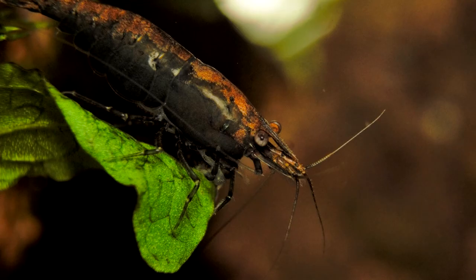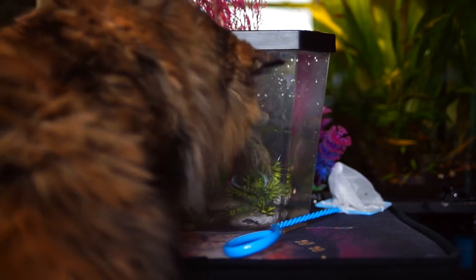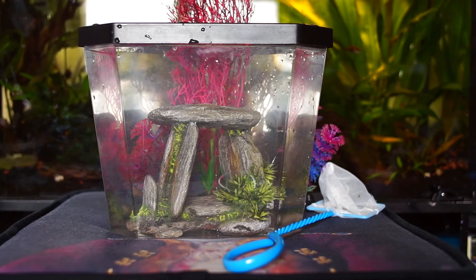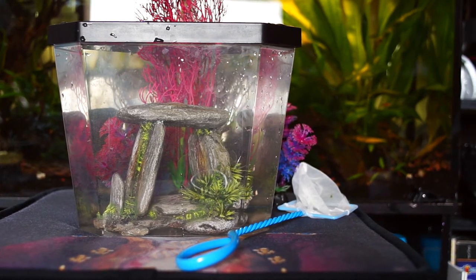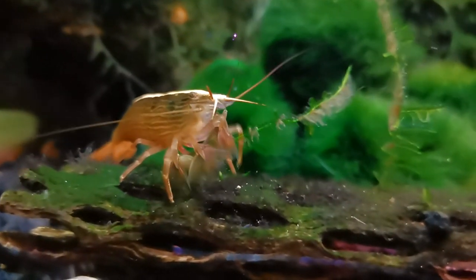Darker backgrounds can show more noise as well. Another option would be to have a separate small studio tank set up and move the shrimp there temporarily. This way there will be no other distractions in the photo, and lighting can be set up and controlled a little easier. This will put more stress on your shrimps though, so you should limit this and be cautious.